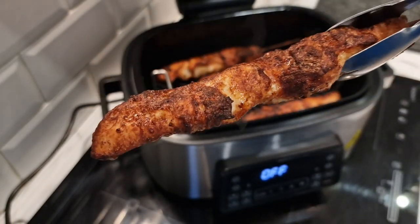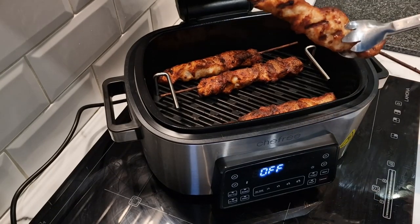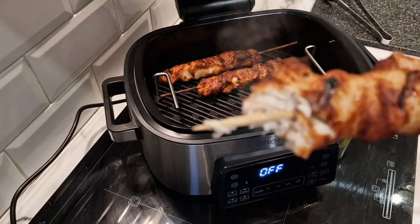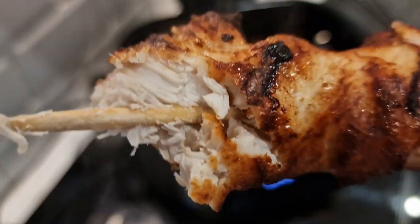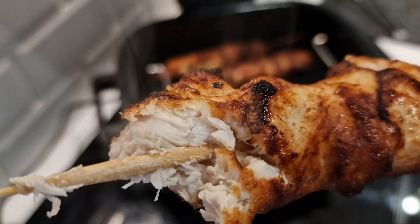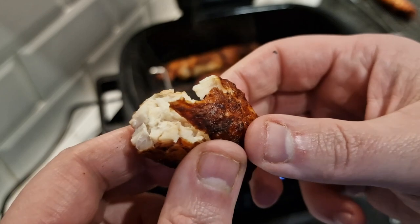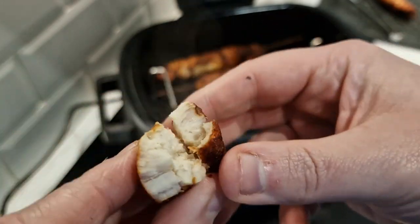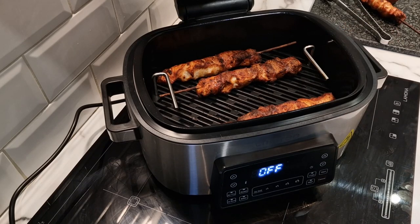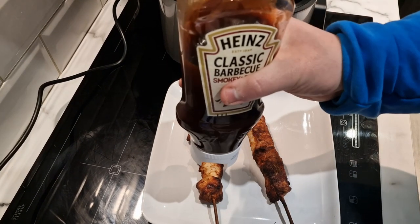It's got to be cooked through - surely look at that! I'm just going to cut one open a little bit and give it a check. I've just cut it open and the meat looks cooked through - it's nice fibrous white chicken meat there. I think it's time for a taste. I'm going to marinate a couple of these in barbecue sauce for my girls. Wow, they do look fantastic!